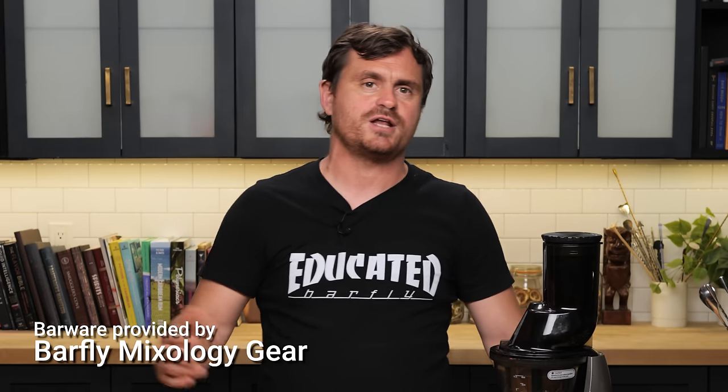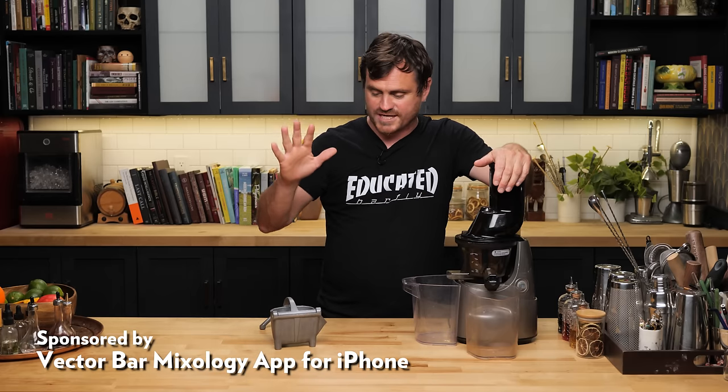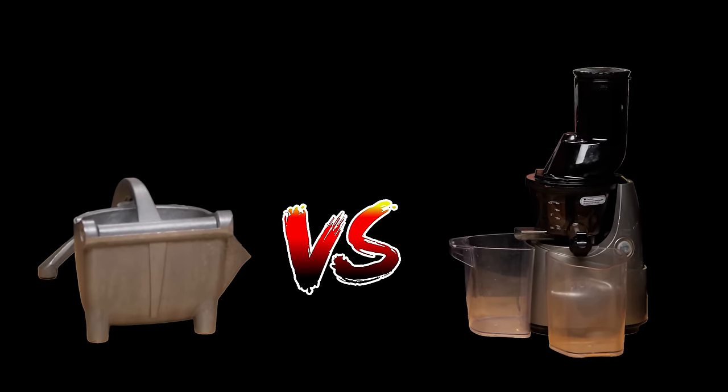Today we're going to be departing from cocktails yet again to do something a little bit more informational, maybe a little bit fun. Today I thought what we would do is we would test a cocktail made with just juice and made with just this juice. We'll pair these against each other, battle royale style, and see which one makes a better cocktail.